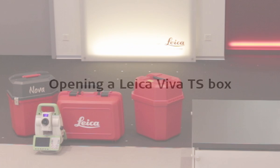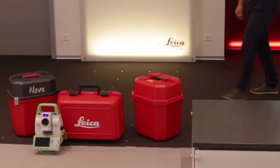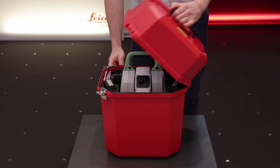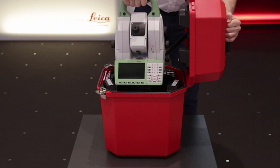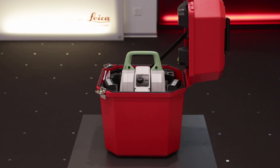Let's begin by selecting one of the boxes and opening it up. Here we can see that there are a number of different containers that can hold a Leica Viva or Leica Nova TS or MS. In general the contents of the different boxes is quite similar, so in this video we will only take a look at one. When we first open the box, the most obvious thing contained within it is the instrument itself, which is very easily lifted out. This box, just like other Leica containers, actually has two locations where equipment is stored — in the lid and also in the base.